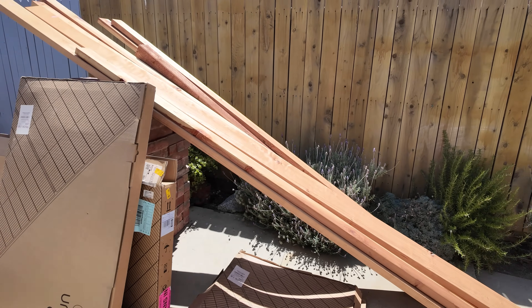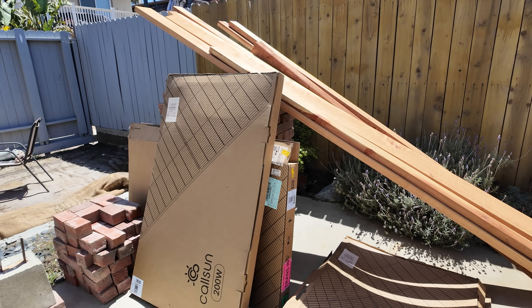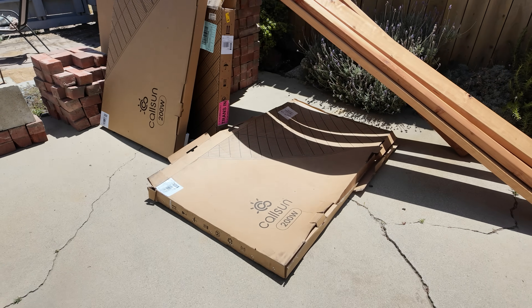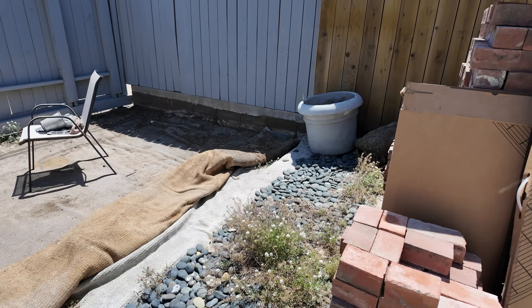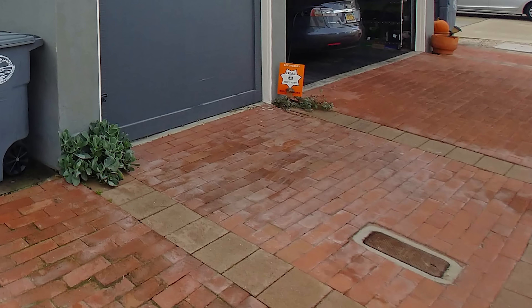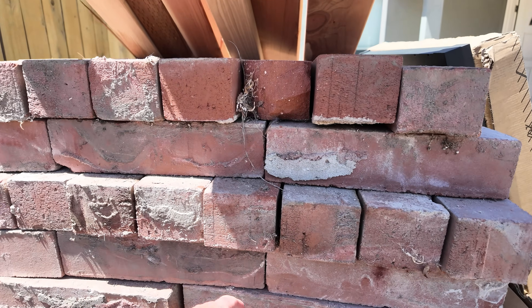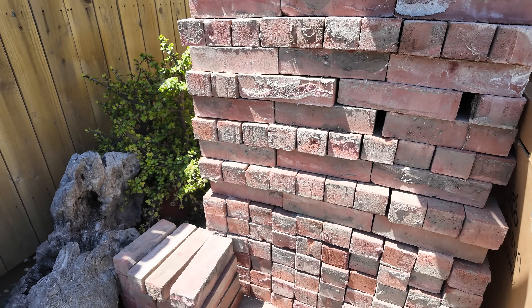I've got a bunch of redwood here, and here are the cardboard boxes — there are two solar panels in one and one solar panel in the other. Here are some bricks from the driveway out front that are extra. They're old school bricks, much longer than they make now — I don't think you can get those anymore, but I'll save those.